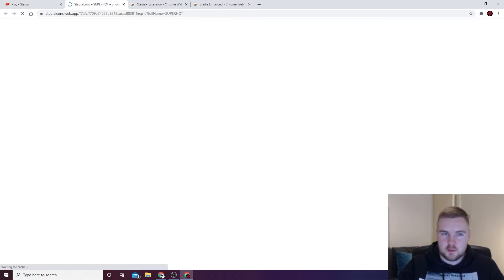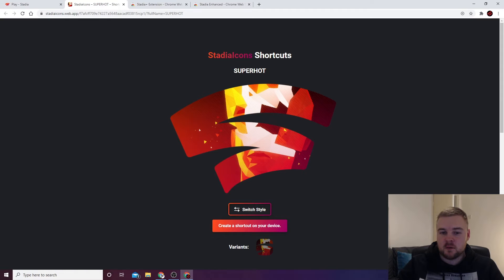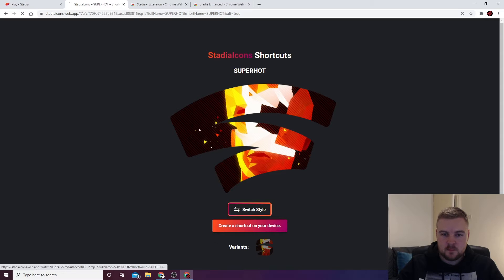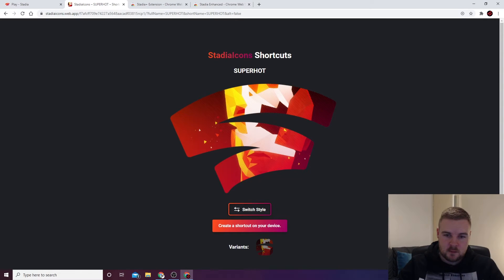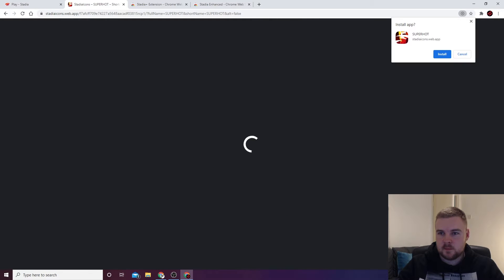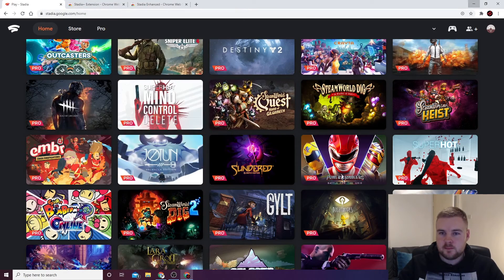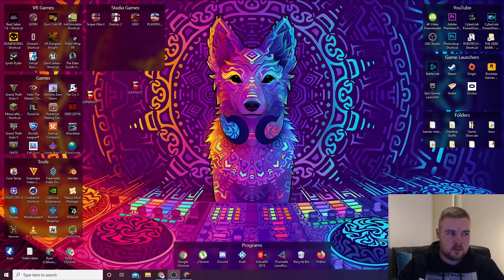If you want the desktop icons, click the little download button. We'll go Super Hot — download the icon for it. You can either have this style icon or this style. It's got the gradient of the Stadia logo. Click 'Create Shortcut to your device.' If it says it's already installed, click the little plus at the top, click that, click install, and it'll give you a little pop-up. Close and minimize that, and there you go — it's Super Hot as a shortcut.